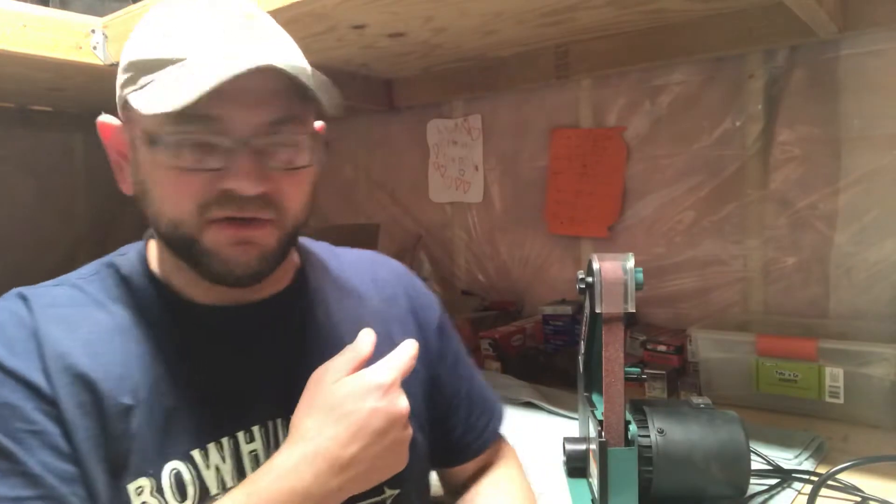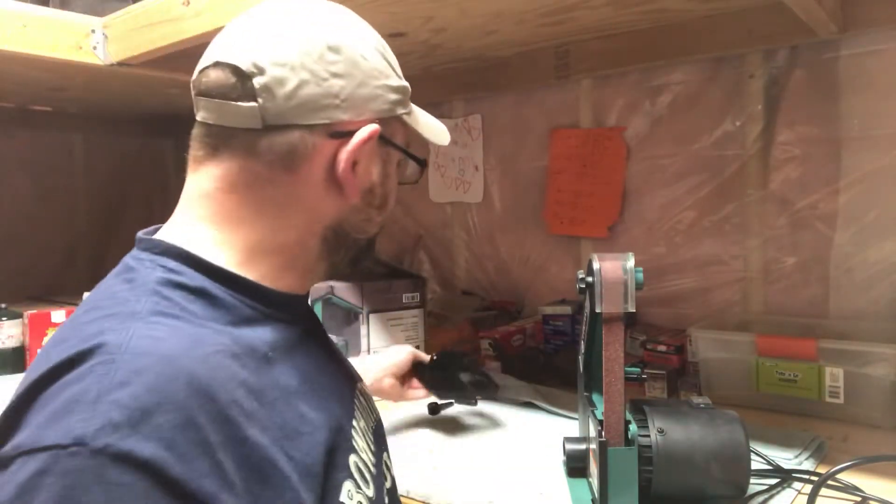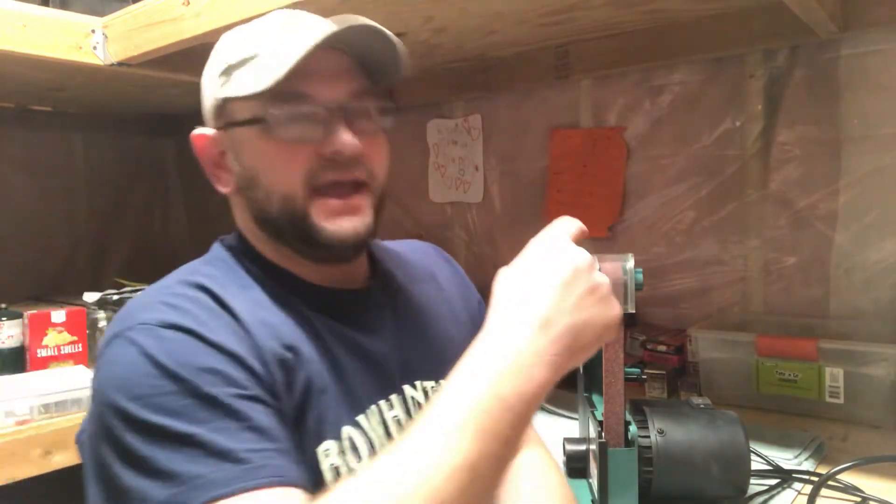Once you decide you don't want to use the included contraption that doesn't fit very well anyway — if you're wondering why I'm recommending something where you throw pieces away, this is an affordable option. You can pay hundreds for really high-quality fit-and-finish stuff with micro-adjustments on the bevel and table. This isn't that. But if you're just looking for a 1x30 belt sander to sharpen stuff by hand, this is it.